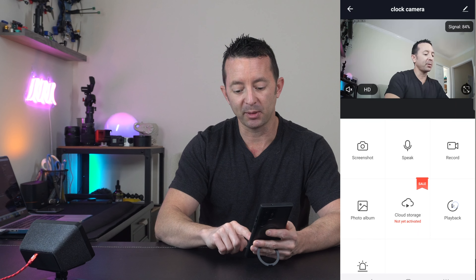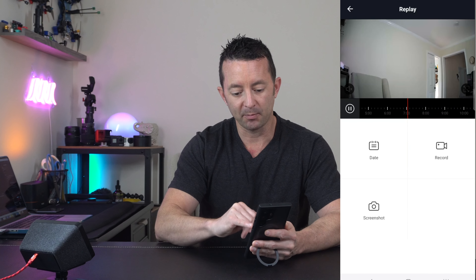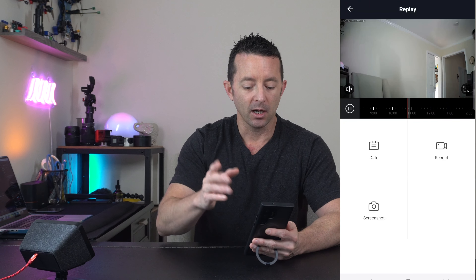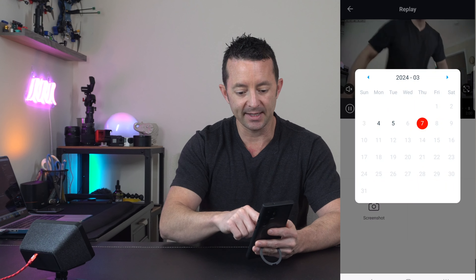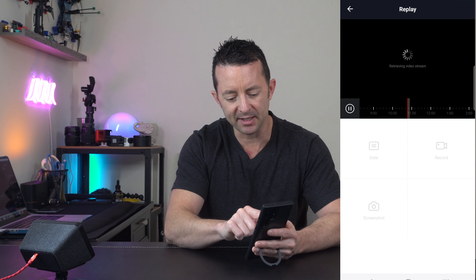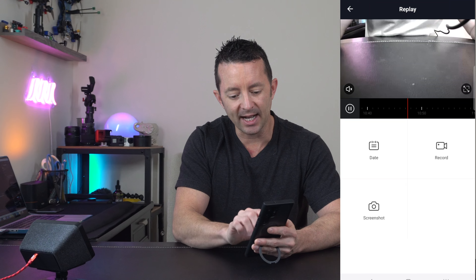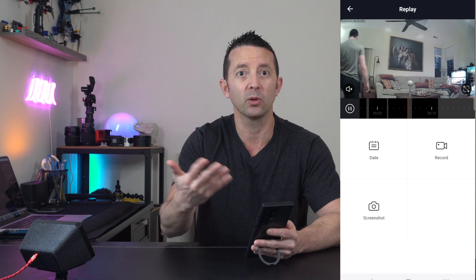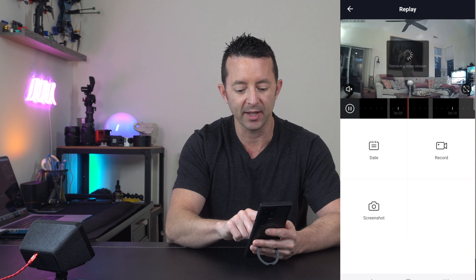If we go over to the playback area it's going to show you all of your recordings based on date and time. We can go back to a specific date and you'll see a big timeline with highlighted areas showing where the camera was triggered — whether that's through motion detection or non-stop recording.